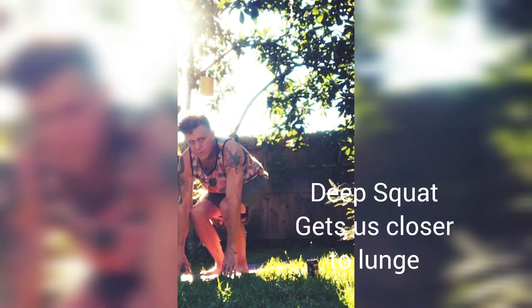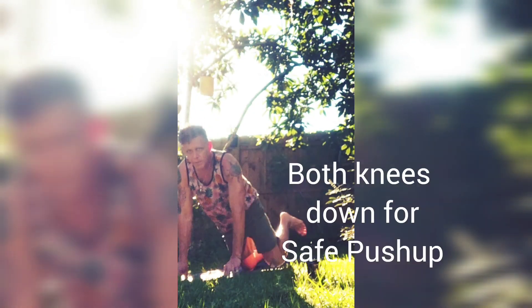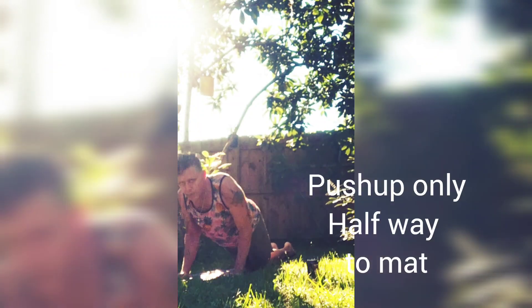Inhale mountain, exhale forward fold, inhale half lift, exhale come into a squat. Step one foot back followed by the knee down. Other leg steps back to table. Exhale yoga push-up halfway, elbows bend back.